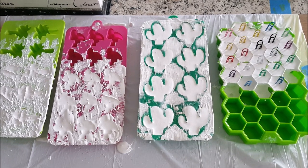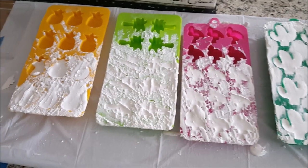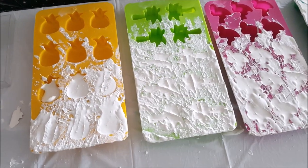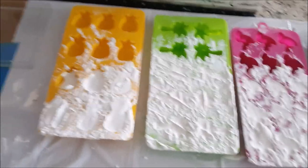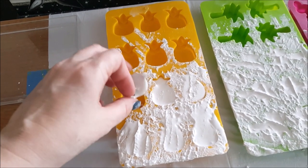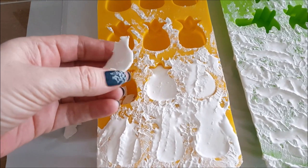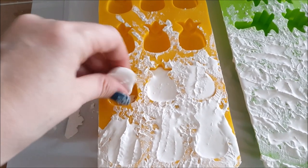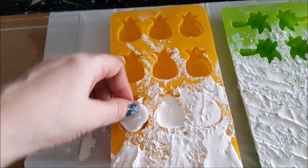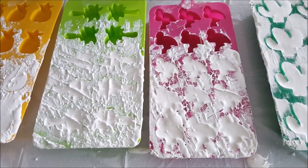Okay everybody, here they are! Oh my god, could they be cuter? They came out so adorable. Obviously I have no idea what they'll look like on the top side because I haven't demolded any of these yet. Well, I did take out this half of a pineapple just to see what would happen about three hours after pouring, so it ended up curling a lot. But other than that one, I think these are going to come out great.